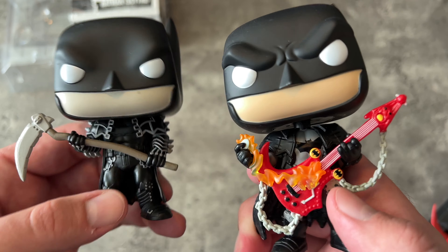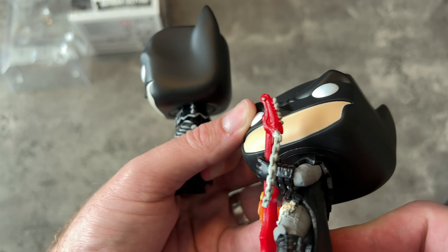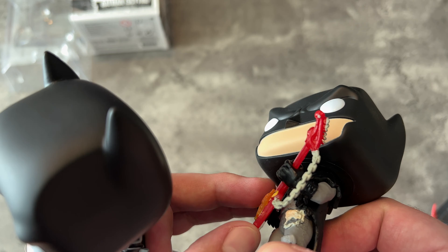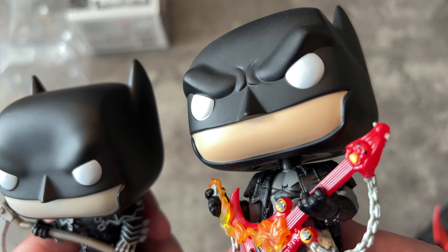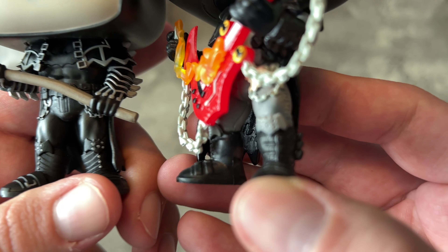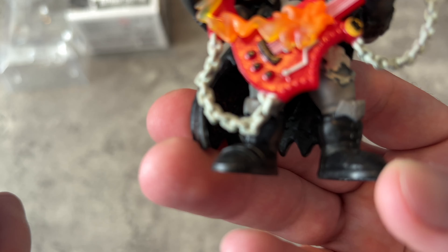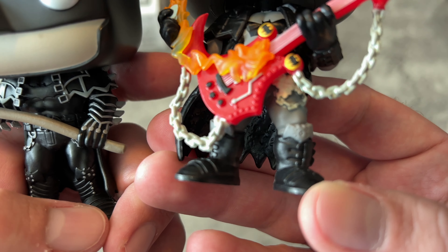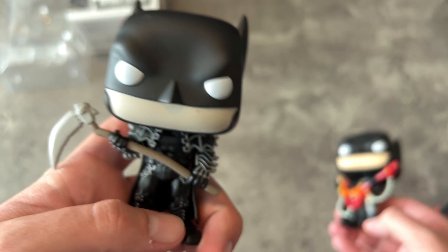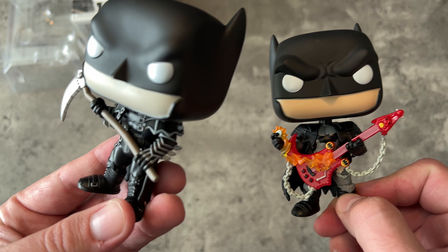Is he different from the other Death Metal one? Absolutely. Look at this guy — he's got skulls on his leg and a bat belt buckle underneath there too, which you can barely see. His boots are also a bit different — the kneecap is similar but the actual bottom of the boot is different on both. So he's got a different buckle on each shoe. Funko did a really nice job making Batman Scythe different than Batman with Guitar.